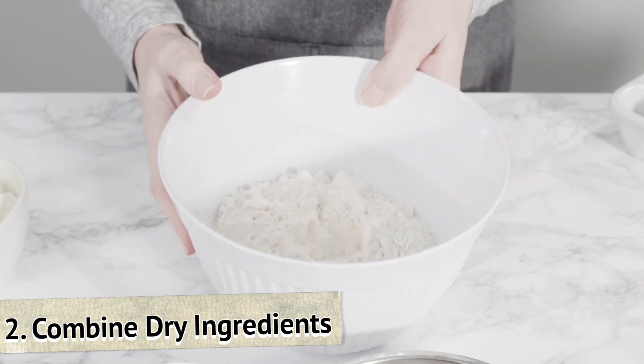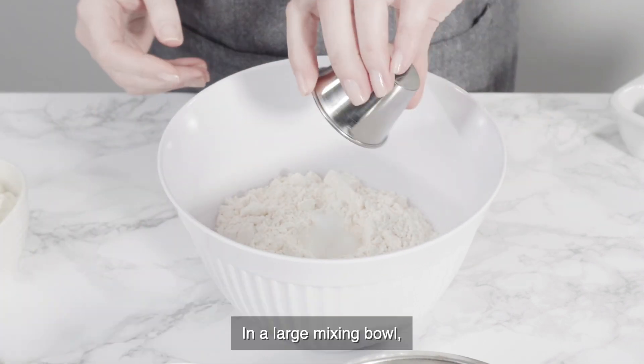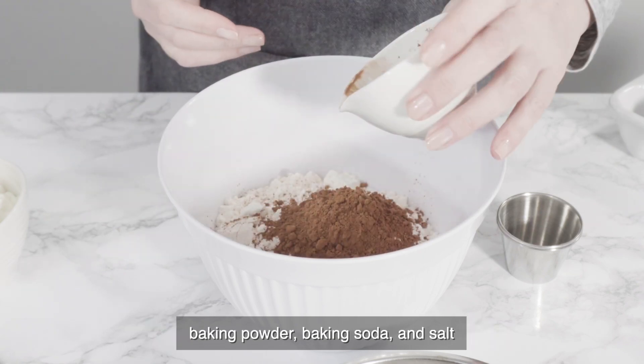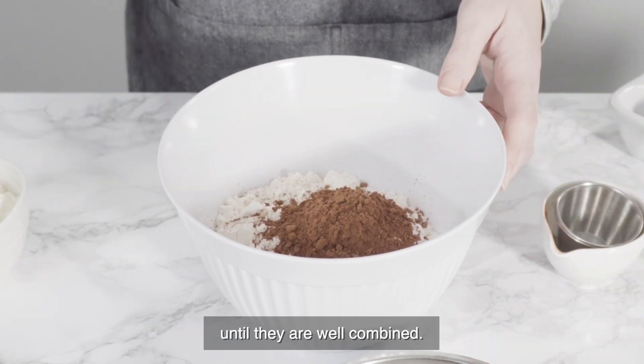Step 2: Combine dry ingredients. In a large mixing bowl, whisk together the all-purpose flour, cocoa powder, baking powder, baking soda, and salt until they are well combined.